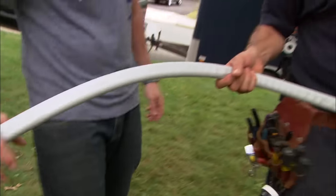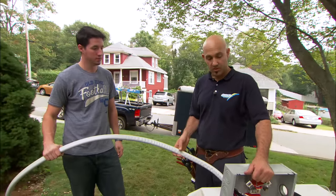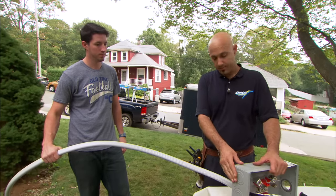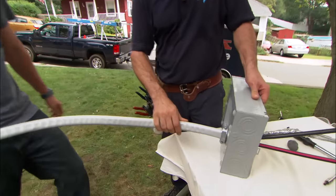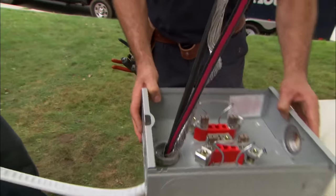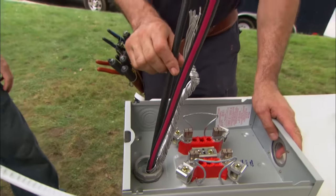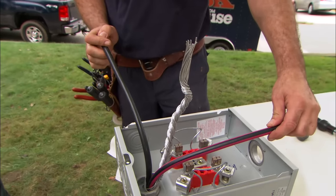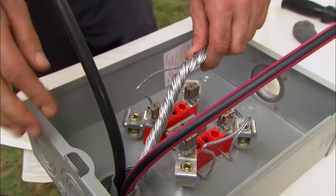What we have here is 200 amp rated SE cable — SE stands for service entrance. The cable brings power from the meter socket inside your home to the electrical panel. I've already put the cable through the connector. The connector has a plastic bushing which prevents any of the wires from getting chafed. We have two conductors at 120 volts each, and then a neutral conductor which brings the power back to the pole.